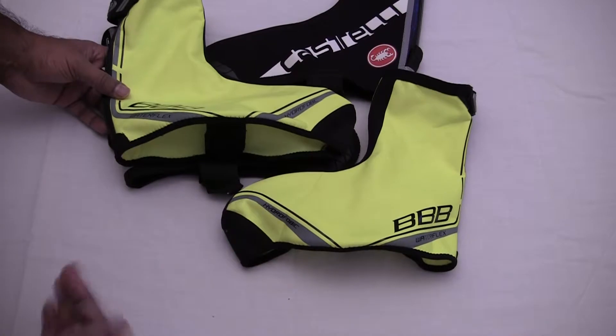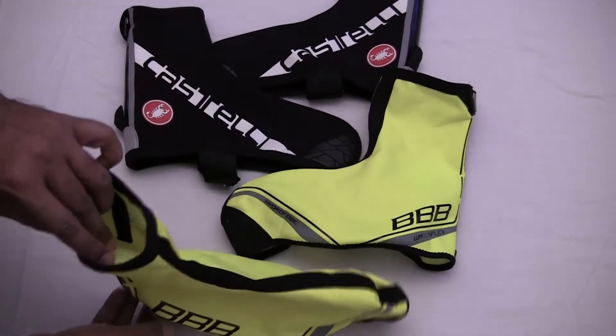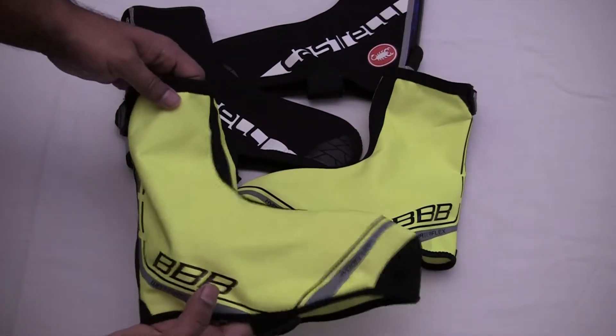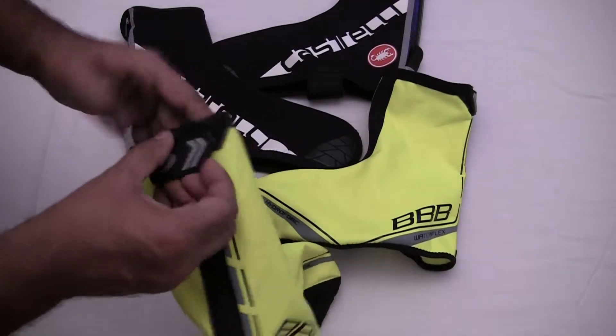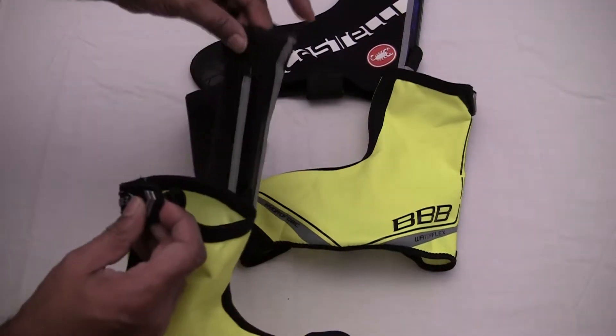They keep your feet a lot warmer, and in the best color — I'm an absolute fiend for yellow, especially if it's luminous on a bike. All up for that visibility. Fantastic overshoes. You've got a velcro closure at the back there, which is actually better than the one on the back of the Castelli Diluvios.